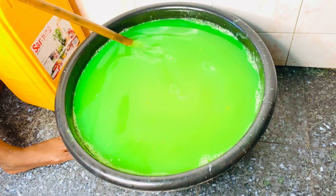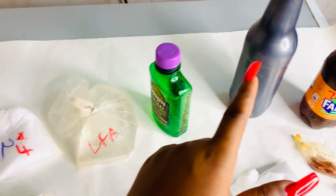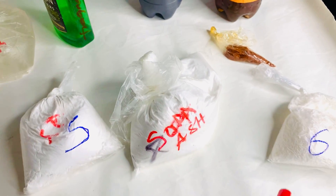This is the making of our morning fresh liquid soap. We are going to be using 10 ingredients, like you can see on this very table — it's 10.